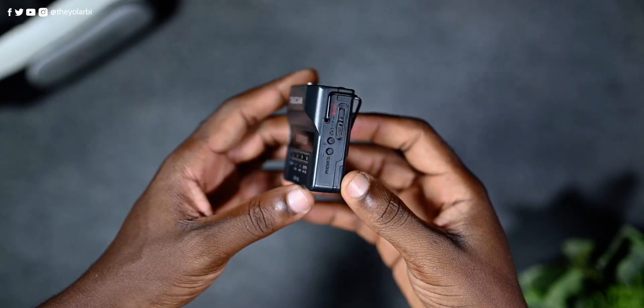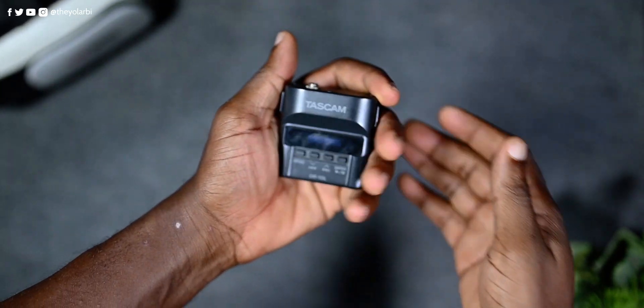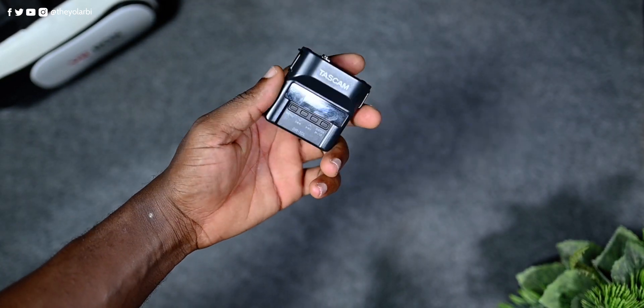As you may have probably noticed, the Tascam DR-10L recorder is pretty small, easy to conceal, and weighs just 63 grams even with the battery included.